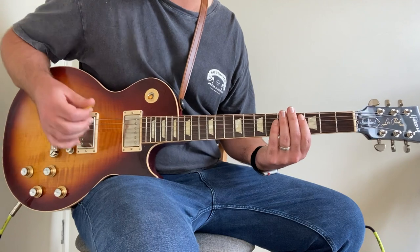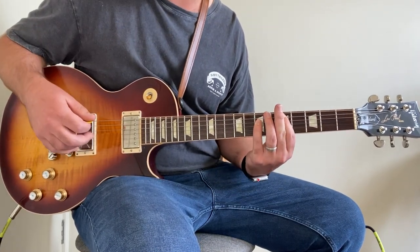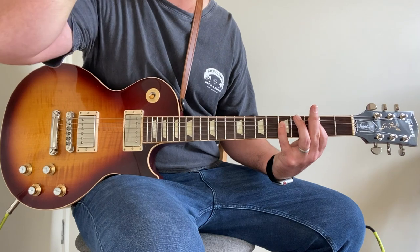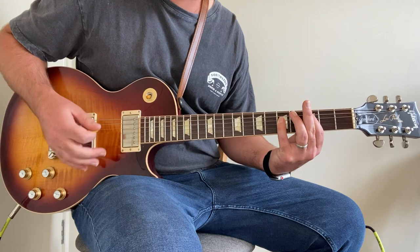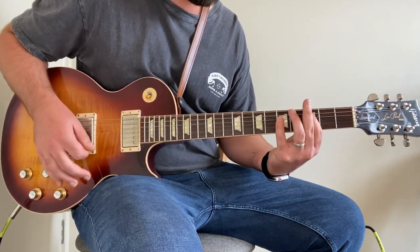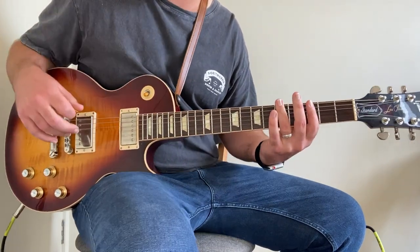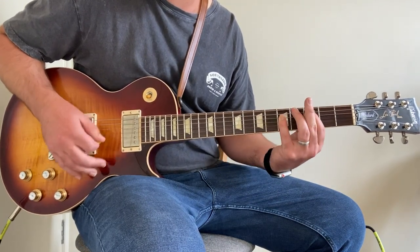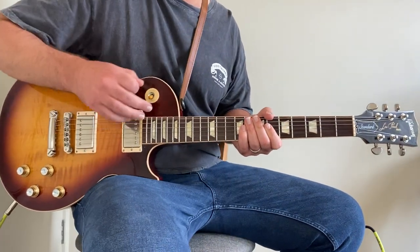Then we are into the chorus riff. This is a C power chord slid into a D and back to a C. Index finger on the 3rd fret of the A string, pinky finger on the 5th fret of the D string — hit that, slide from the C to the D, then back to the C. After that, we reach out and bar across the 5th fret on the low D and the A string.